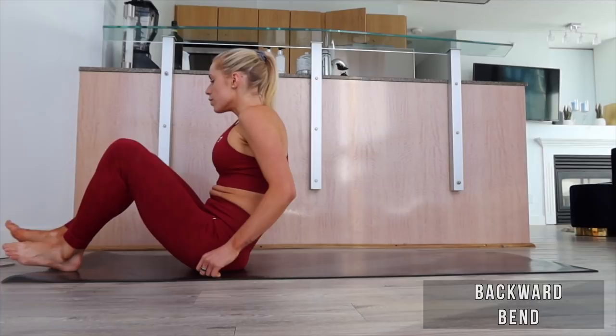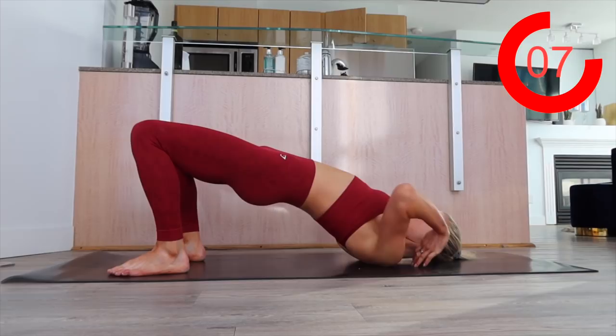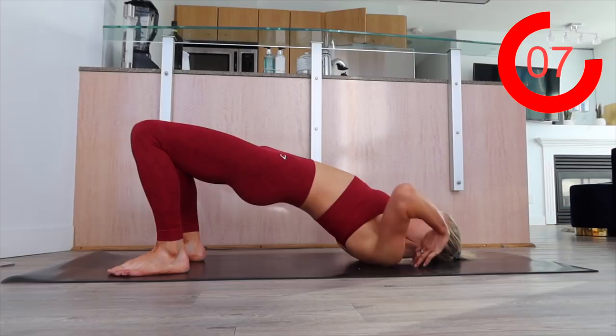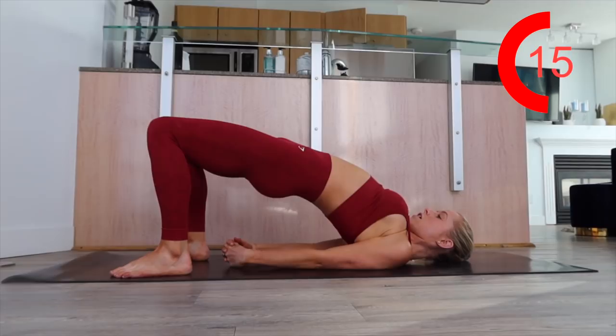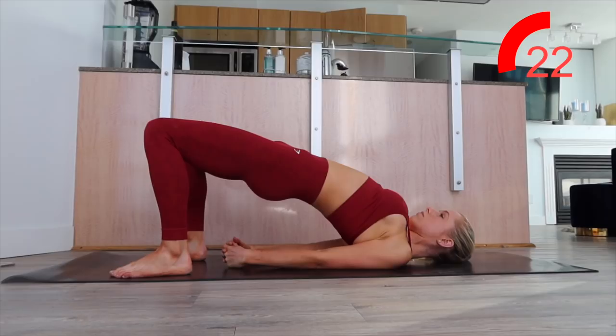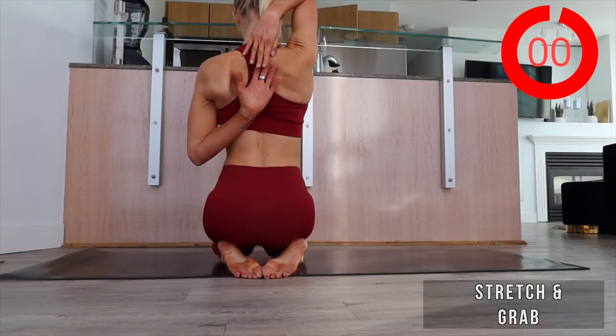Now we're going to do 30 seconds of a backward bend. You can do three options: start here, kind of stretch out your pecs and go like that — that's all you need to do, and this is great. If you want to get crazy and be a show off, grab your ponytail and go up. And then insert clip of me crawling backwards on a wall. I'm scared to keep going. That's the exorcist move — you can do that too if you're wild, but I almost killed myself last time. So we're just going to chill right here.